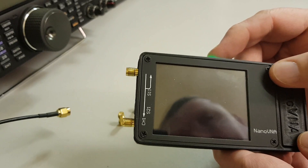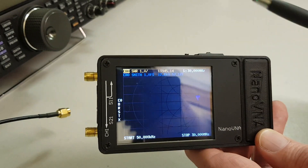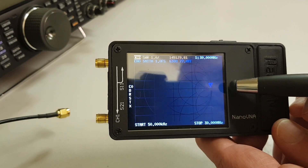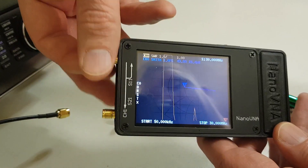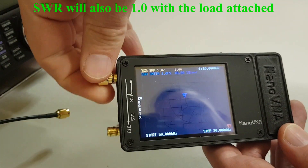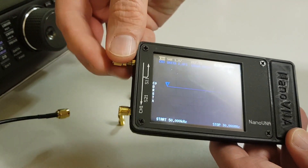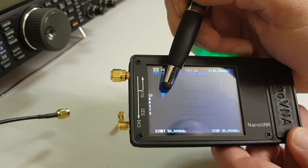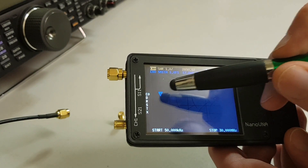I'm going to switch it off for a moment and switch it back on. As you can see, the blue arrow is right over to the side of the screen. As soon as I attach the load, it should go directly to the middle of the screen — and there we go, we've got that in the middle. The final check: once I take that off and put on the short, it should go all the way over to the other side of the screen, to the end of the Smith chart. So what we're looking at — middle and both ends — is on the Smith chart.